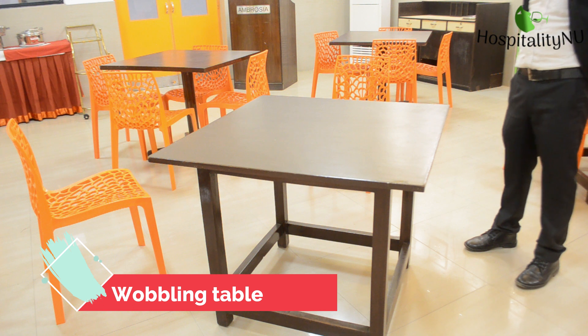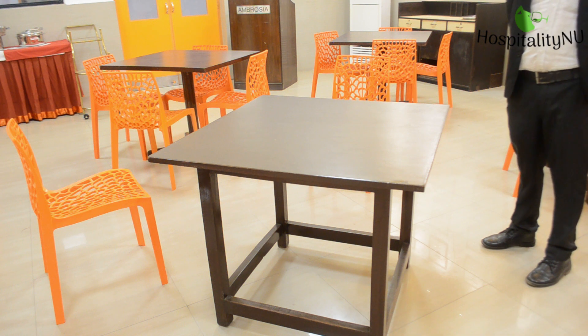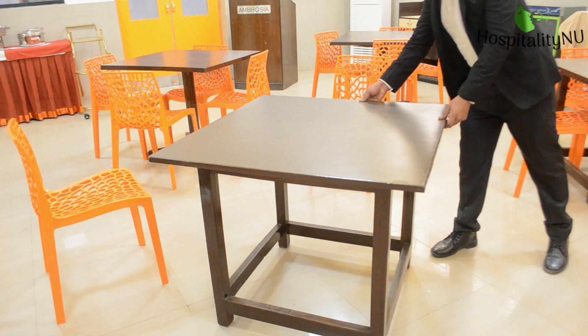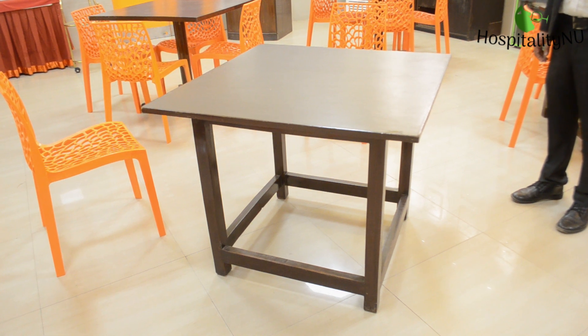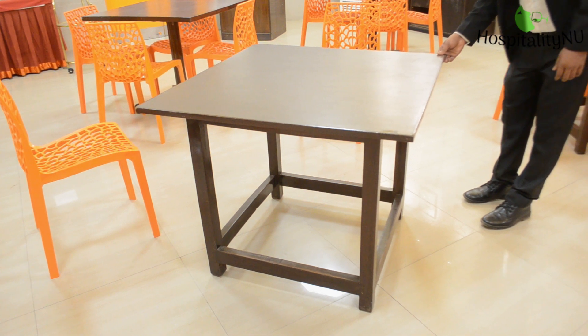Now we will see a very important thing — table wobbling. The tables and chairs used in the restaurant are not brought in recently; they may have been there for 5, 6, 10, or even 20 years. Over time, the table starts wobbling because the legs are uneven in size. If a table is wobbling, it will make noise when a guest is seated. We need to check for this and know how to solve the issue.